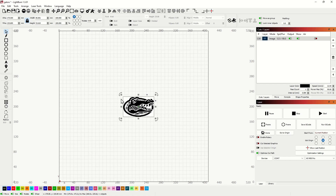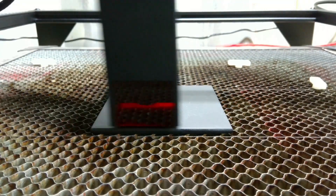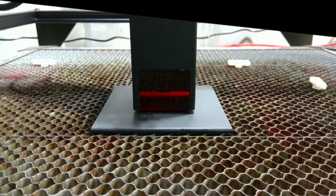We've got all that in, we've got our speed and power set. Let's move over to the camera — we have our tile in, we have our laser focused and it is centered. Now I just have to frame it. That looks good and then we're going to go ahead and start.